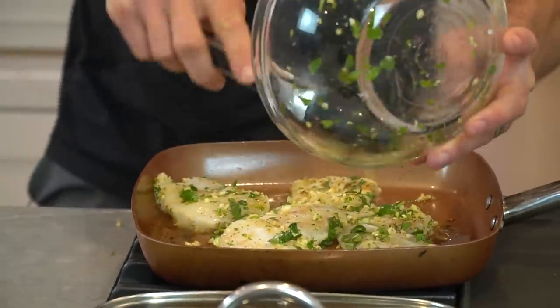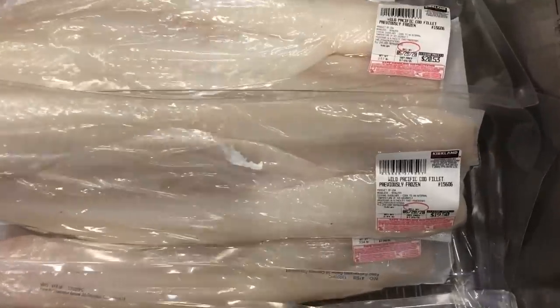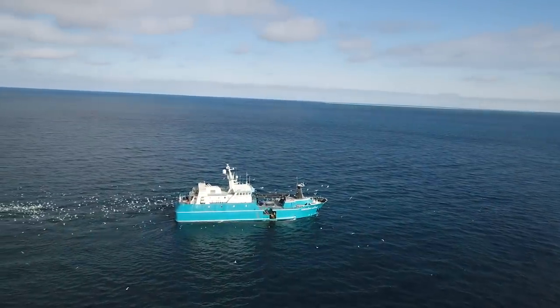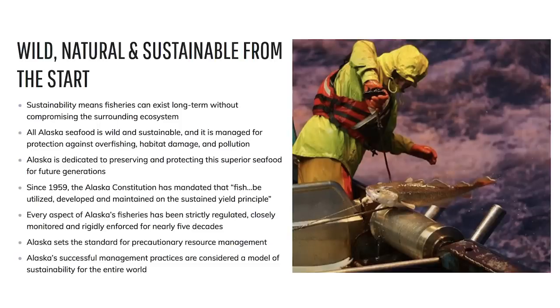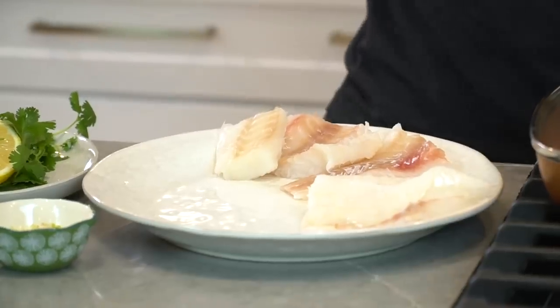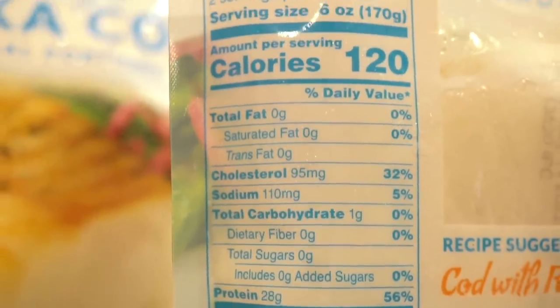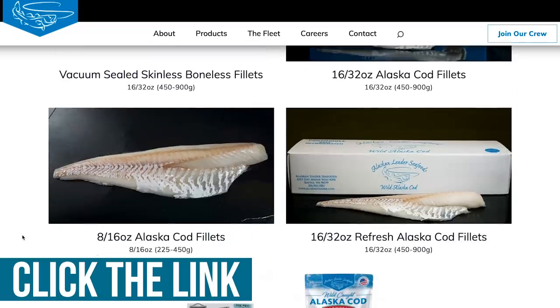The cod I'm using is Alaskan Leader brand. If you go to Costco, it'll be unbranded but it's still Alaskan Leader. It's hook-and-line caught — exactly as it sounds — with USA boats and USA fishermen. It's MSC sustainable. The best part from a health perspective is that this cod is flash frozen, so as soon as they bring it on the boat, it's frozen. That means you're maintaining mineral integrity and proteins aren't getting denatured — really good quality cod.